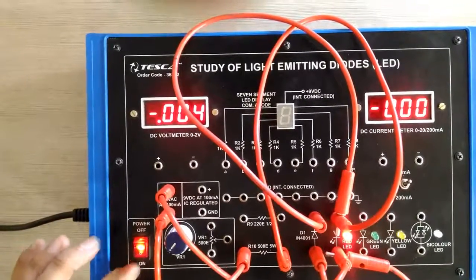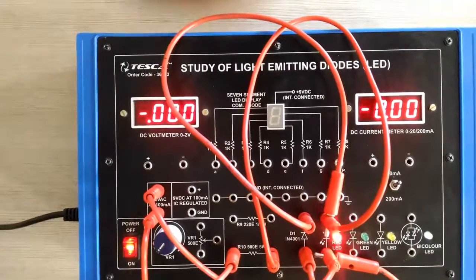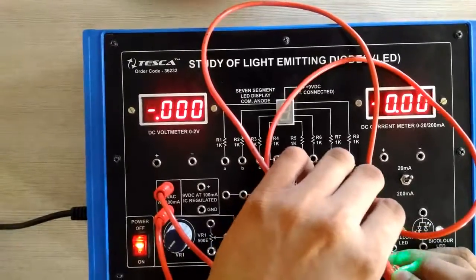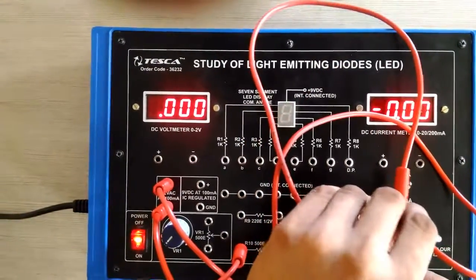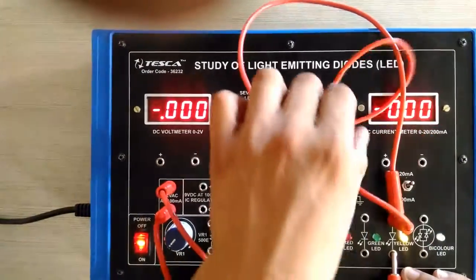Now we have connected the circuit and we can clearly see on the screen that it is working on AC voltage. Similarly, if we connect these pins to other LEDs, they will work. We can clearly see on the screen that the green LED is also working and the third one, the yellow LED, is also working.